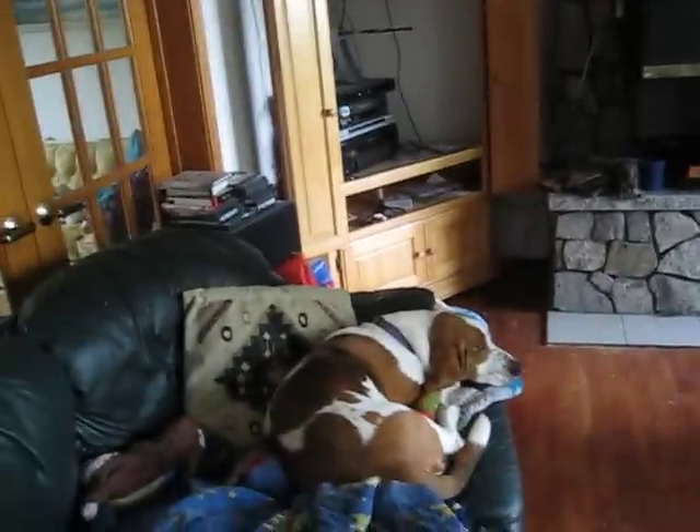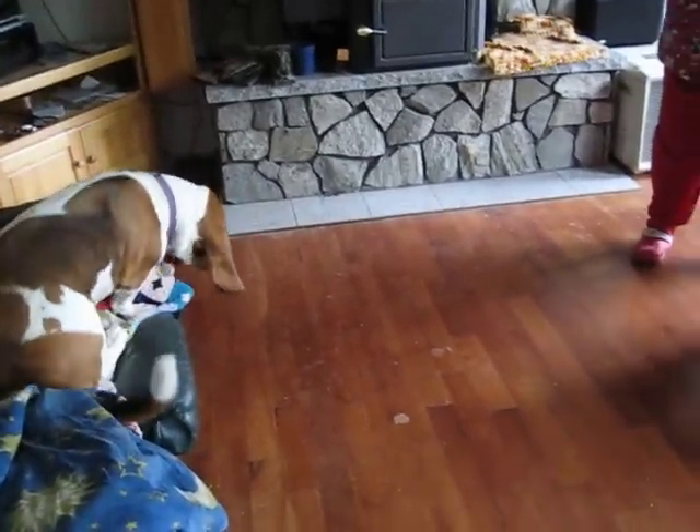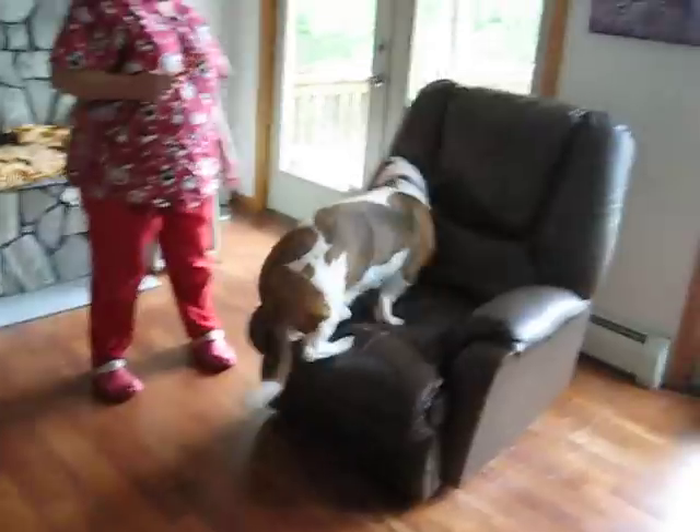Louie, come get in your chair and we'll brush your teeth. Time to brush your teeth. Good boy. Get up in the chair. Good boy.